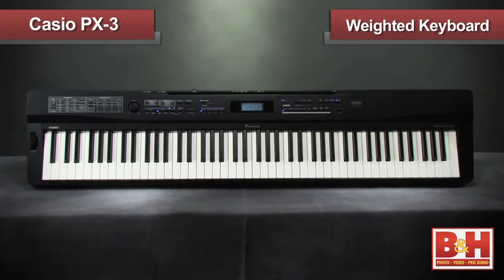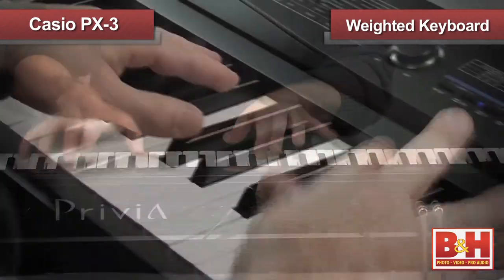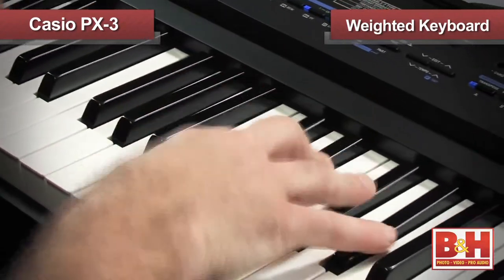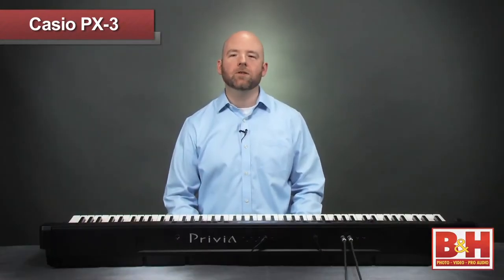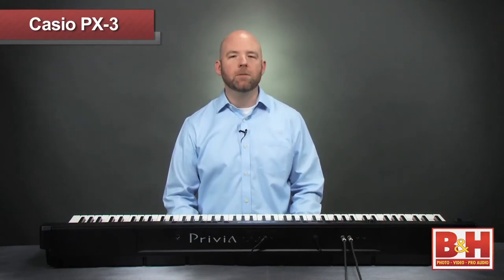The sounds on the PX3 are quite good, but more impressive is the feel of the weighted action keyboard. This is a new design from Casio with an ivory touch matte finish which reduces slippage even from sweaty fingers. The three-sensor keyboard allows the instrument to register a new note on a key even when it hasn't returned from a previous key press.